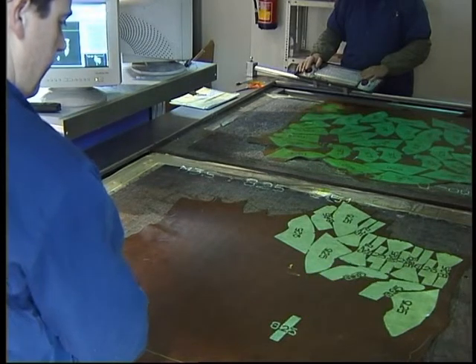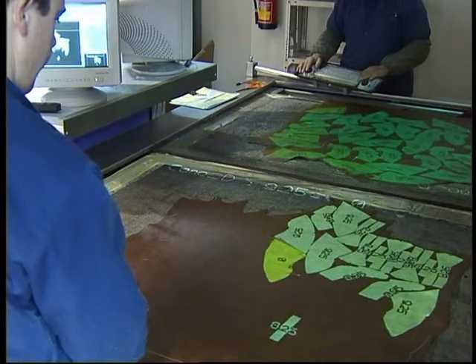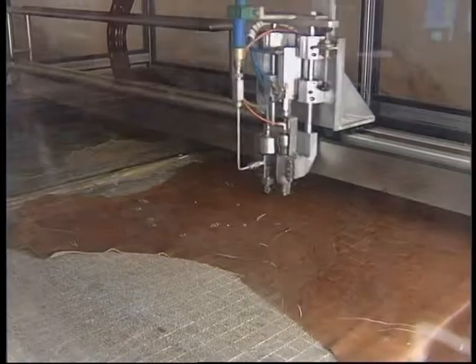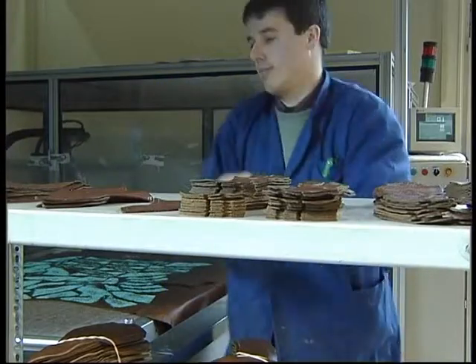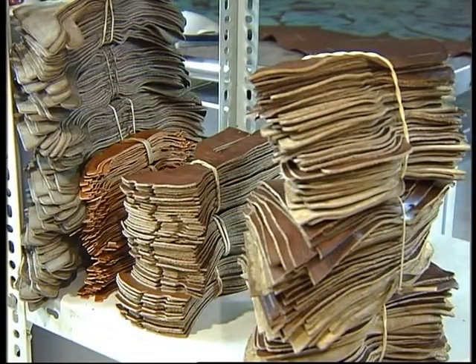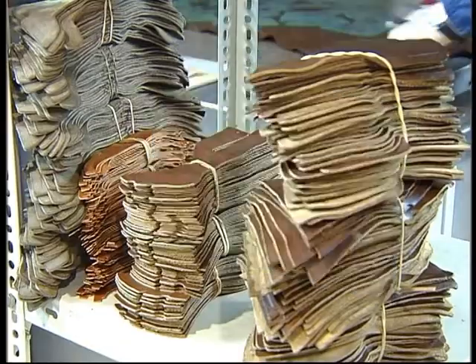The machine allows the operator to project the pieces on the skin and place them in the locations he finds most convenient. In the end, it is enough to give the order to the machine to cut. In this case, the operator's experience is decisive for the use of the skin. Automatic cutting machines currently exist with three different cutting processes: by knife, by water jet, and by laser, with the first two being the most used.